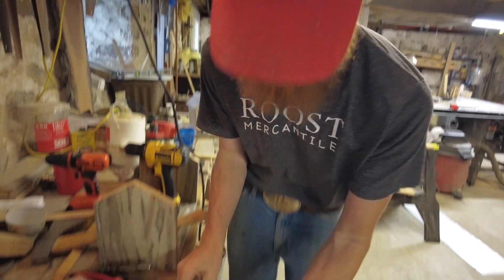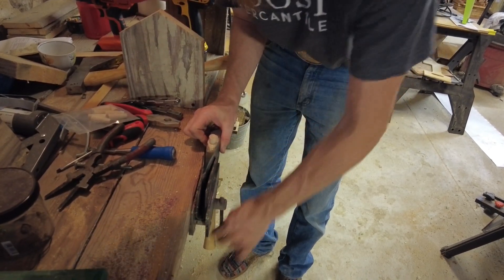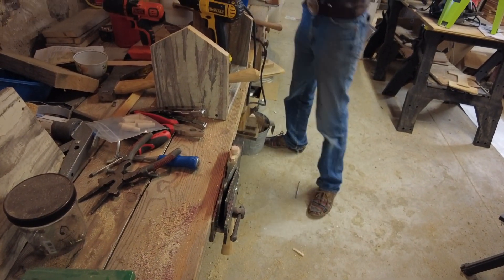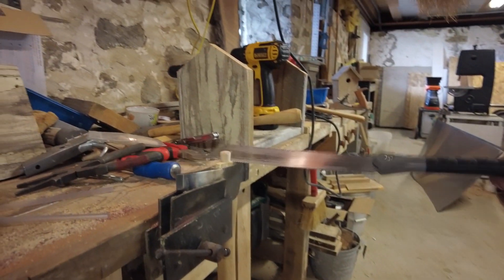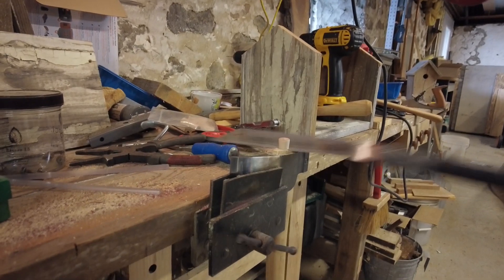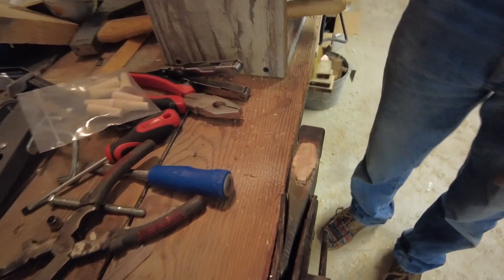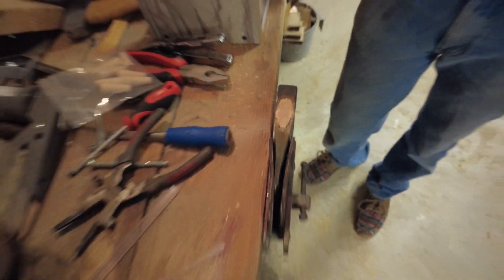Now we can put it back on here and cut it off. That's pretty crude, but we can sand the top of that off — and you can see this looks a lot smoother than a steel barrel wedge.